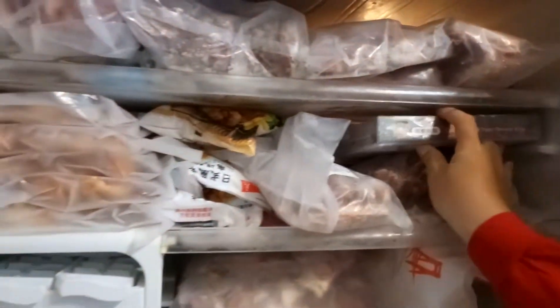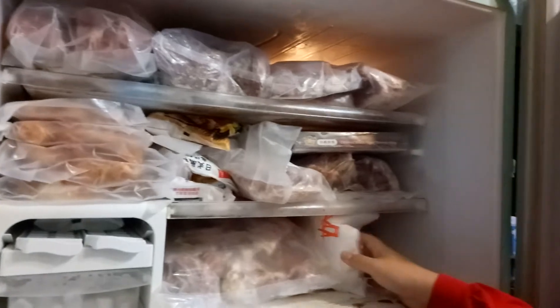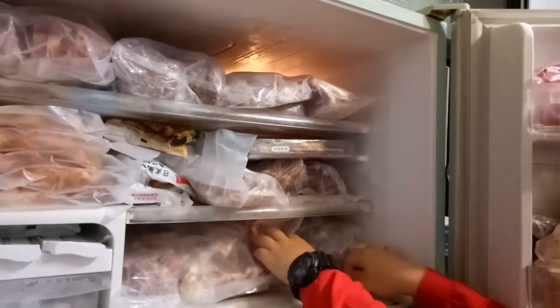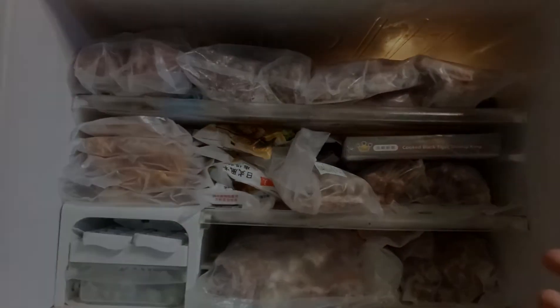That's basically everything that my grandpa bought from the online bidding. Not to forget the cube steak that we just ate yesterday. As you guys can see, it's full of meat — mostly beef — which all of our family loves.